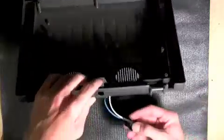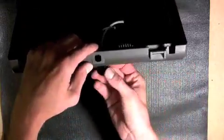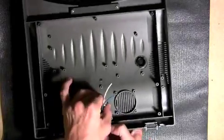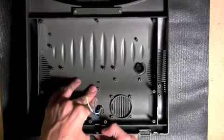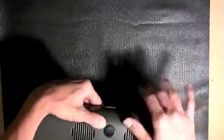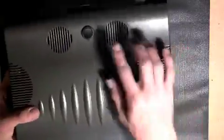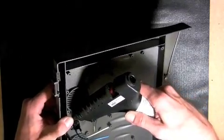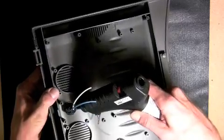Next, insert the round rocker switch included in your parts kit through the hole that was drilled through the top of the canopy. We also chose to run a bead of hot glue around the power switch as well, though this is not necessary.